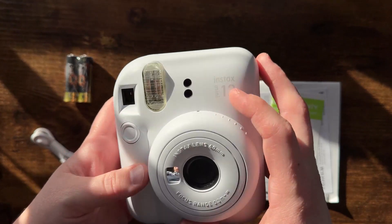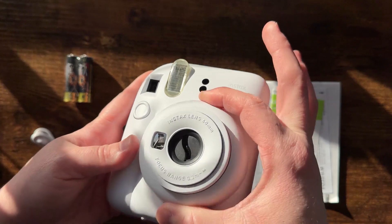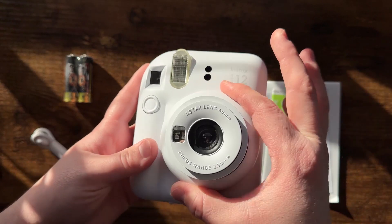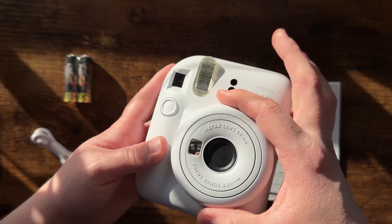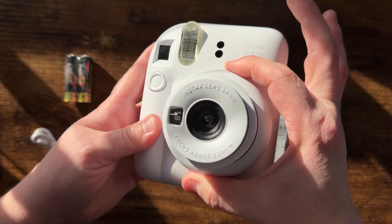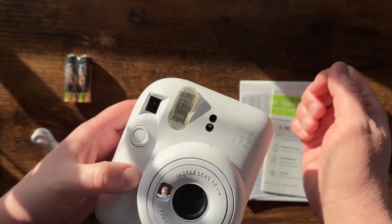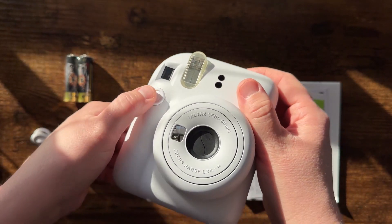As far as everything else goes, it functions just like a normal camera. You're able to turn your — I would normally call it the aperture ring, but I'm not sure what they call it on this kind of camera — but this ring here obviously turns the camera on and off. Then you have your flash, a way to hold it so you're not going to drop it, and your shutter button right here.